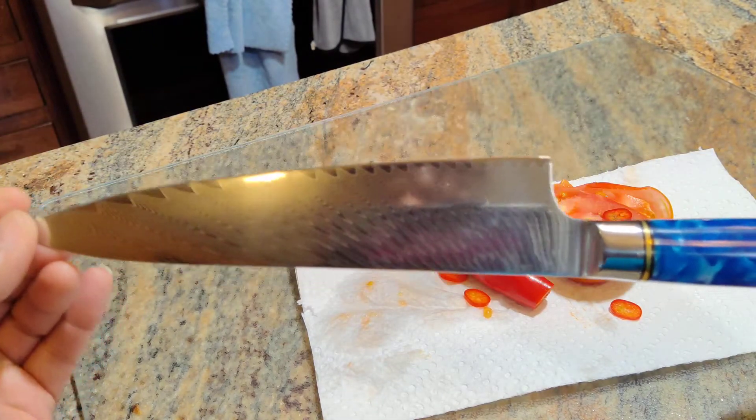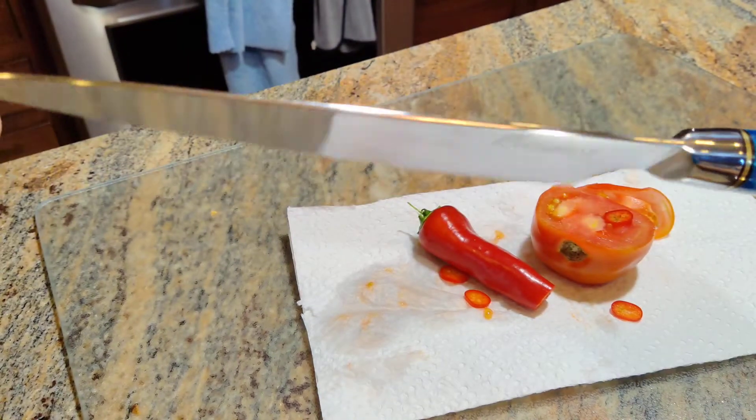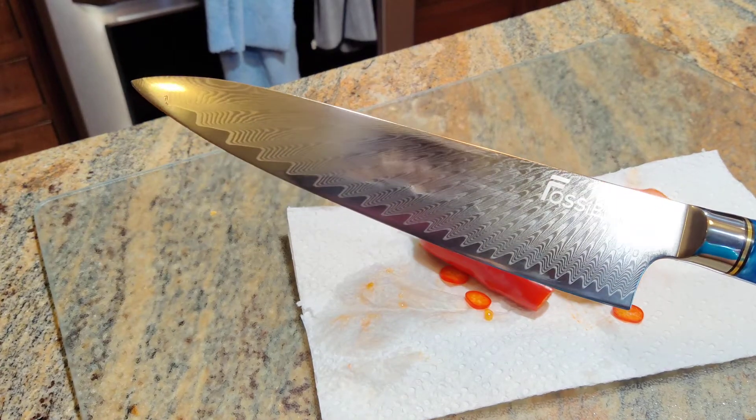I'm very pleased with it, and I'm pretty sure that my friend is going to be very, very happy with it too. Lovely knife.